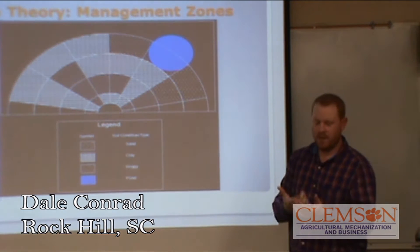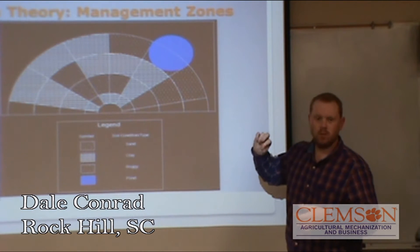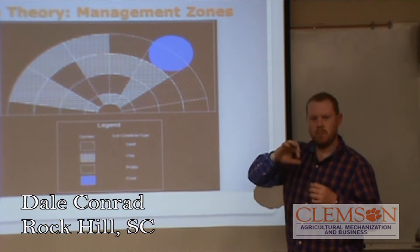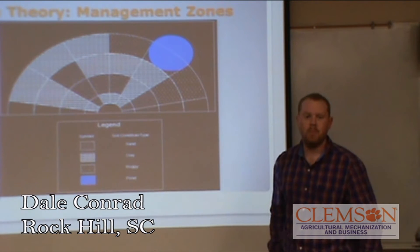This is done by our PLC, and we actually have a switch plate that you all will see whenever we demonstrate. It clicks three micro-switches to tell the PLC exactly where it is on the map.